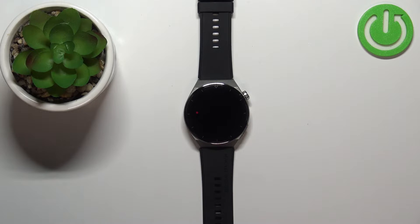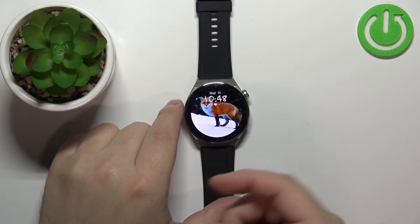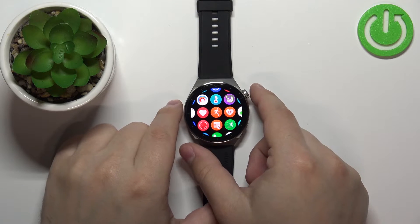First we need to wake up the screen on our watch and you can do it by pressing the crown button. After you wake up the screen, press the crown button again to open the menu.